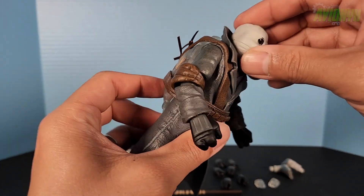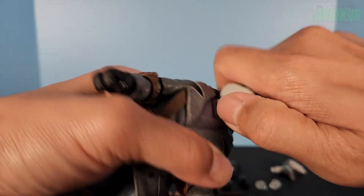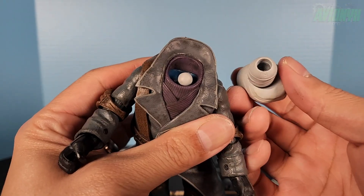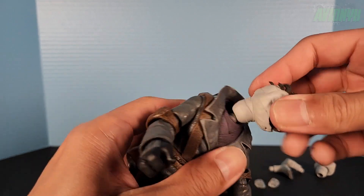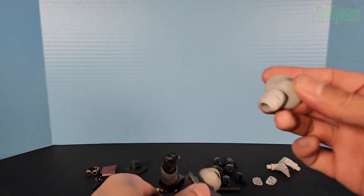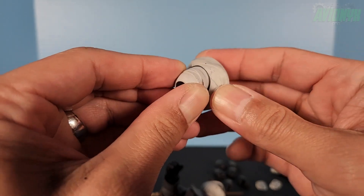Before we look at articulation, let's pop off the head and neck. The neck comes off too so we can put on the other head. There we go — popping in the alternate bandaged head. Taking a look at the neck system, it has a double joint: the head on the neck, and then the neck to the body.